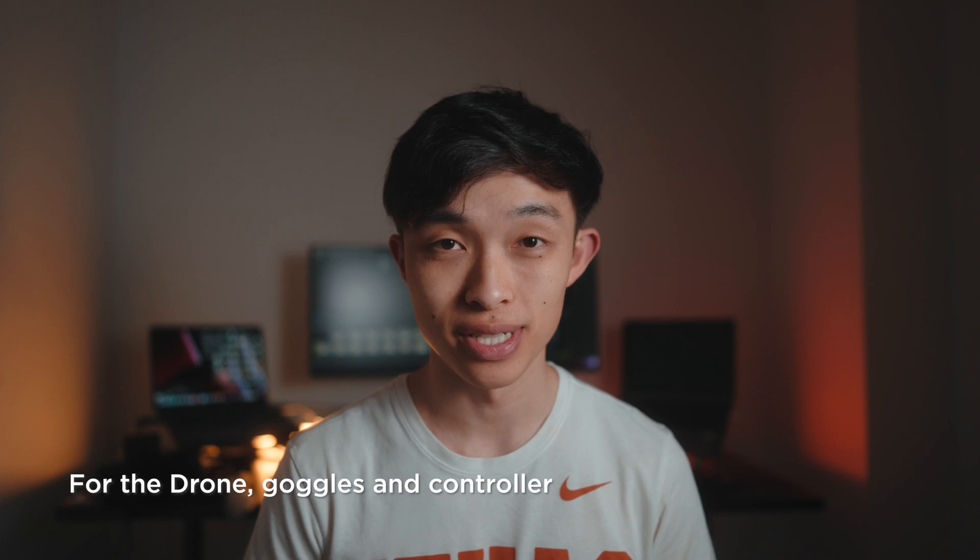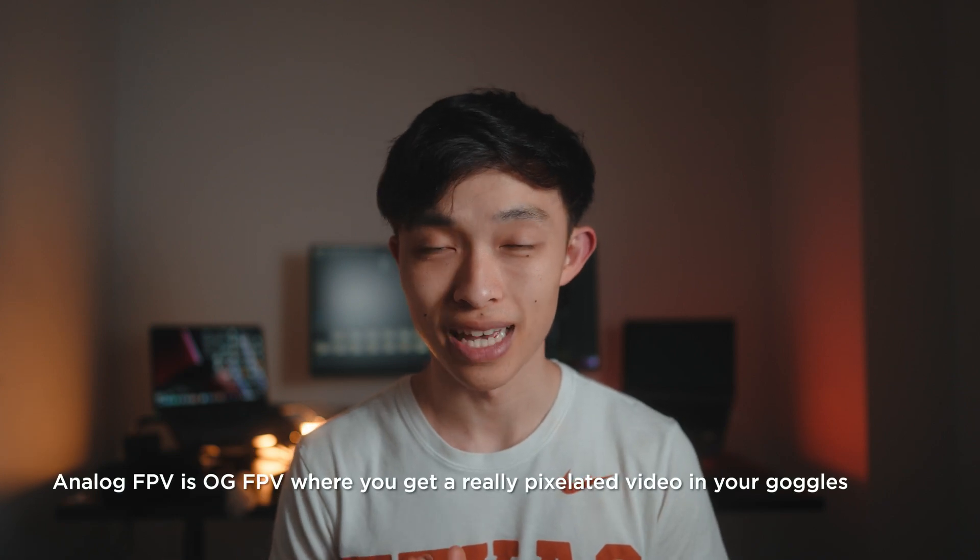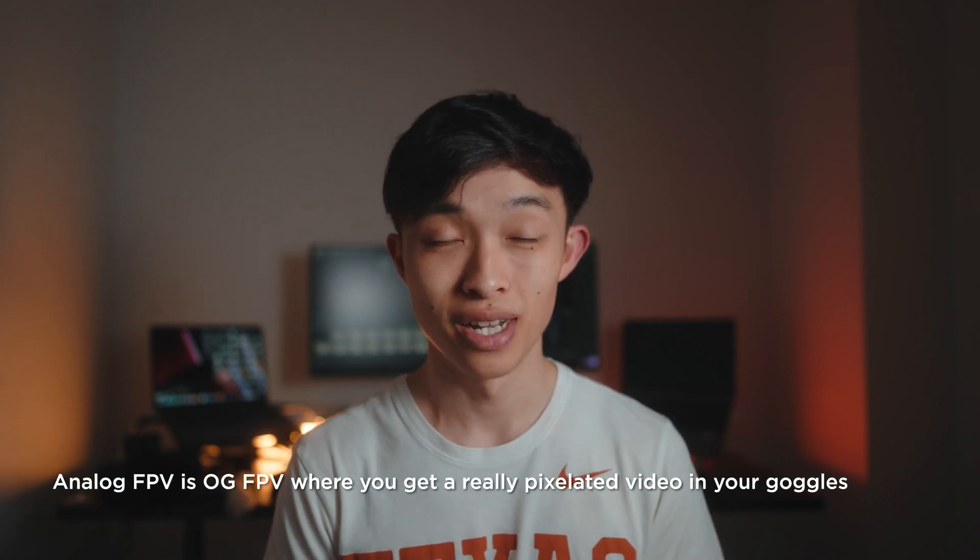I am going to only recommend digital FPV options. These are obviously more expensive — at least $800 USD used. Analog FPV, long story short, is basically dead. If you're really strapped for cash, maybe consider analog, but you're going to want to eventually upgrade. Every time you buy and sell something you lose value, so buying analog gear that no one wants and then selling it to go digital will actually cost you more.